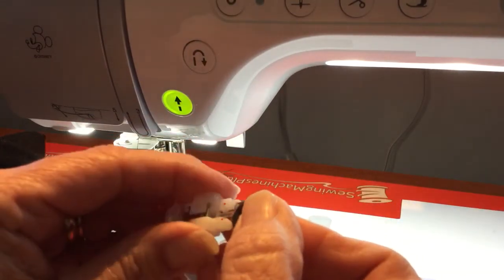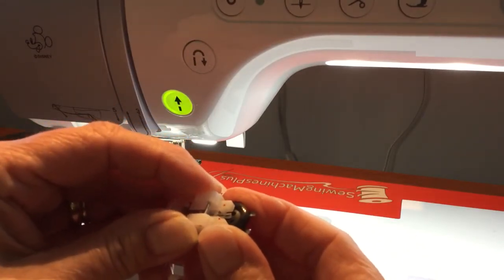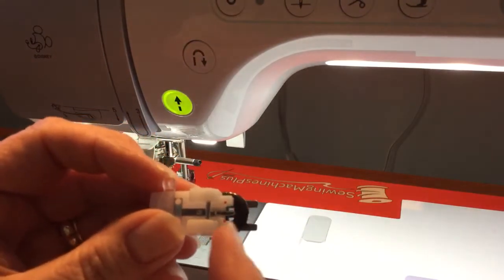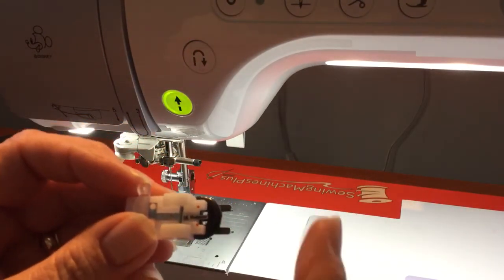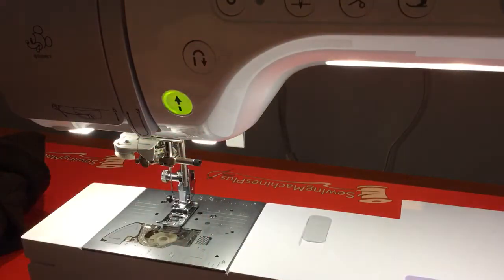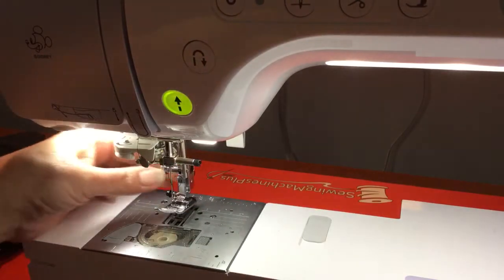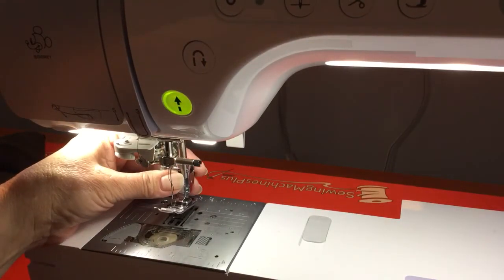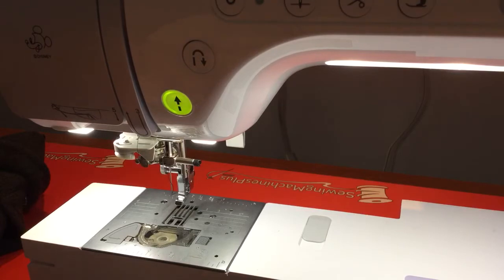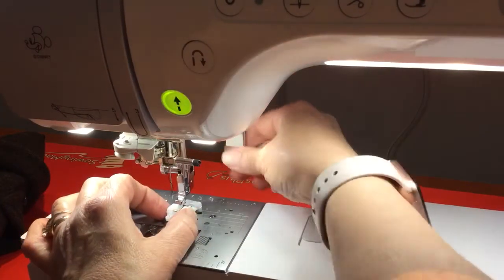I'm going to take my button and put it right in here. Now this is a four-hole button, so I'm going to put it in just like that. I'm going to do the furthest buttons out, so I have two more holes on the inside. Now we have to change the foot. I'm going to raise my presser foot, take out the J foot that I used, and bring in my M foot and line it up.